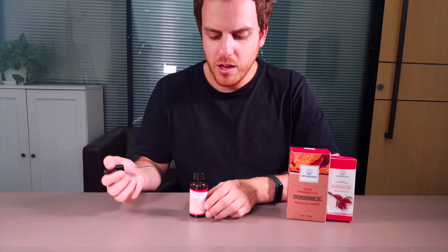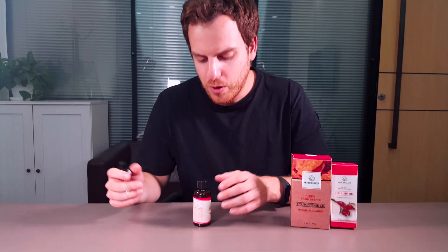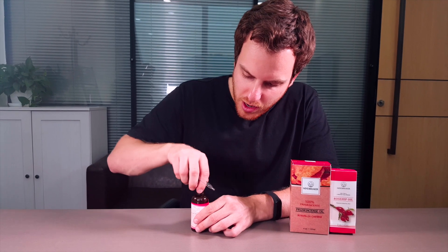You can soften your hair with it. You can also put it on your nails to harden them. Put it on your skin or anywhere on your body.